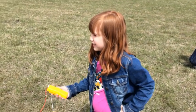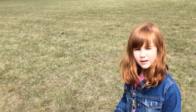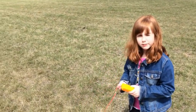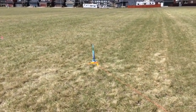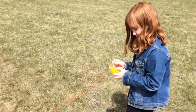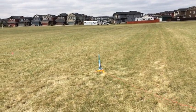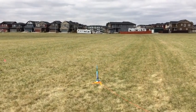We are doing our second launch of the Riptide rocket, and this is going to be a B44 engine. You're putting the safety key in — okay, and I'll focus on the rocket. Ignition in five, four, three, two, one — ignition!